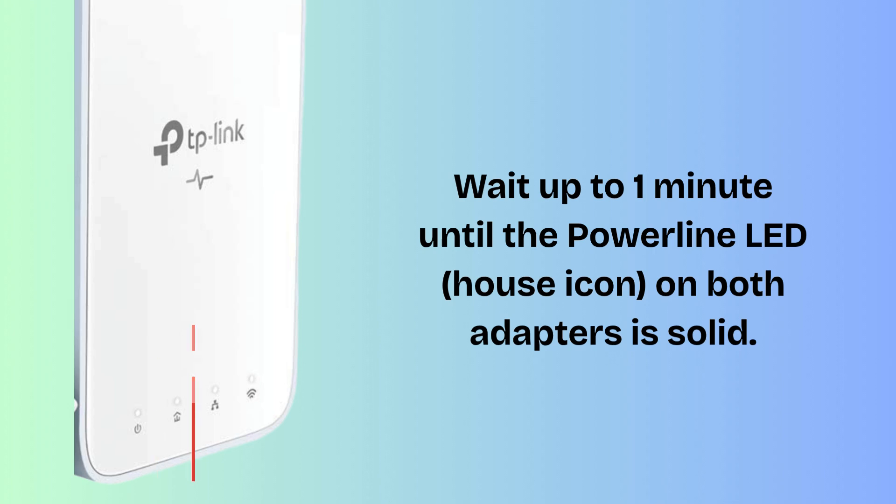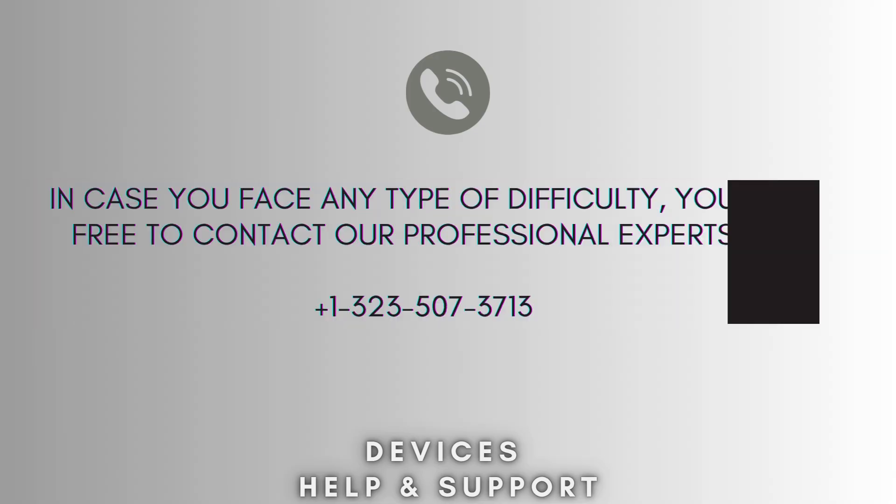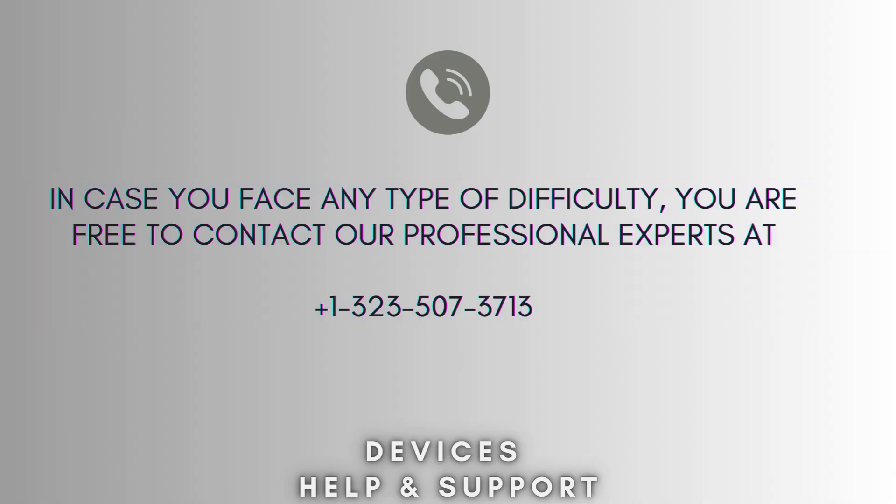Now setup is complete. I hope this video will prove helpful for you. If you're stuck in the middle of the process, then don't worry — contact our professional experts at 1-323-507-3713. They will solve your problem as soon as possible.